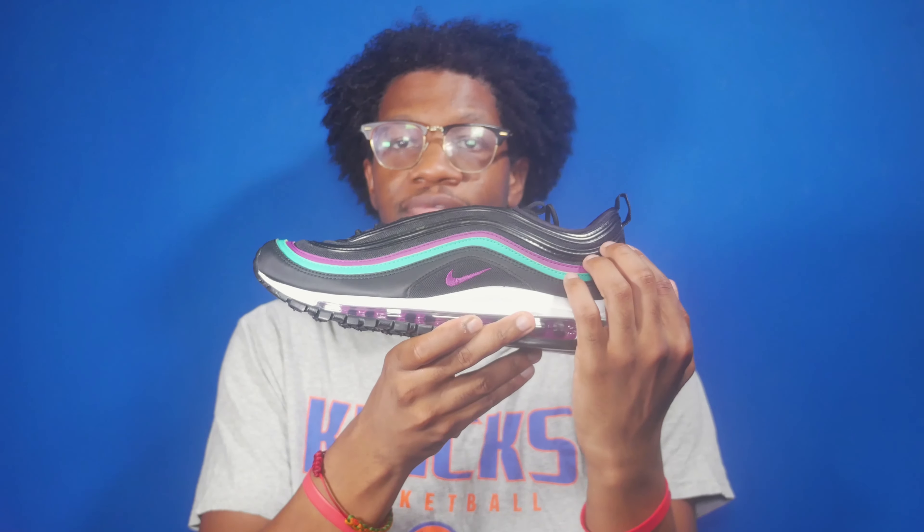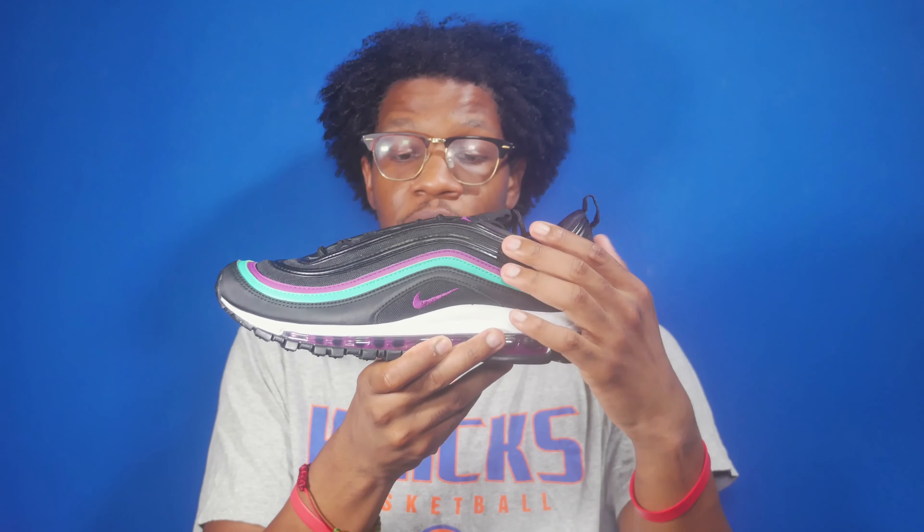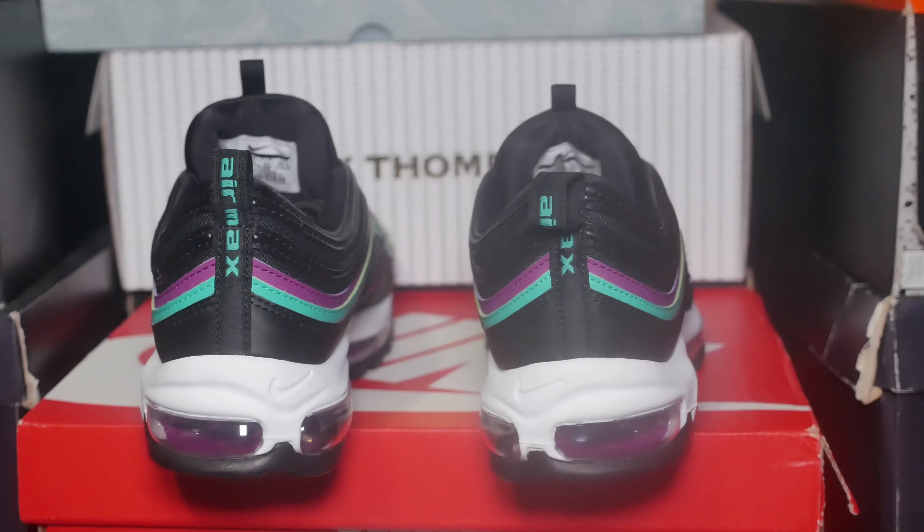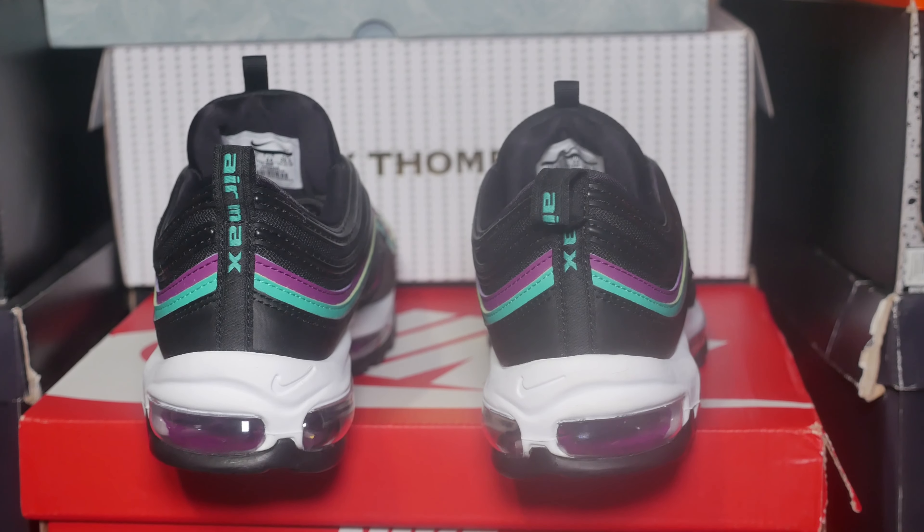Moving towards the lateral, you've got the black, purple, and green overlay panels along with the black mesh panels, and you have the black pack with the purple grape Nike swoosh. Moving towards the heel, you've got the black pull tab with the Air Max 97 branding in green.